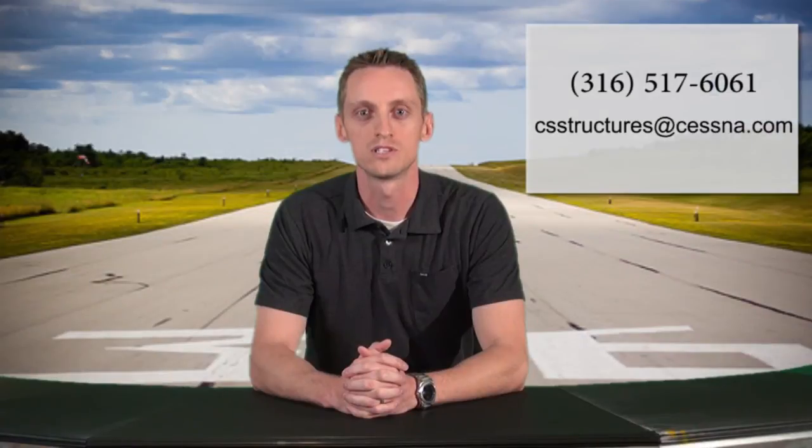If you have any questions, please give us a call at 316-517-6061 or send us an email at csstructures@cessna.com.